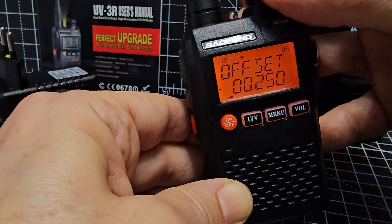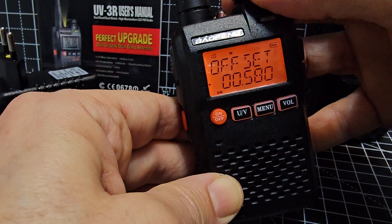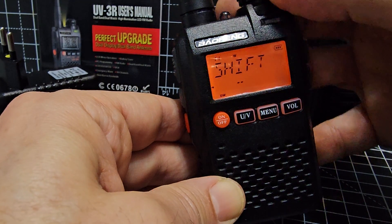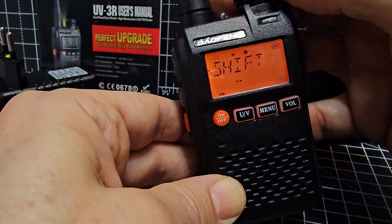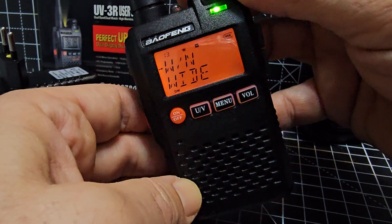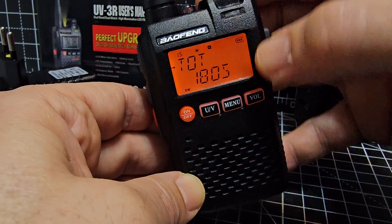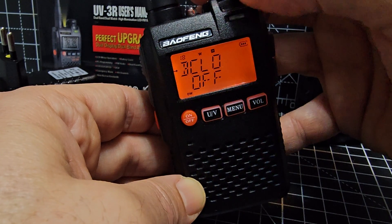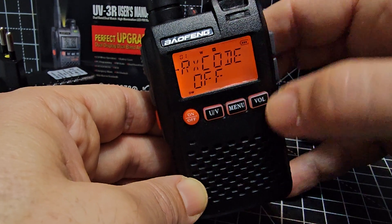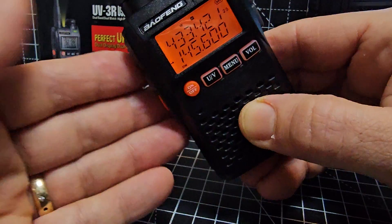It's quite a long scroll through menus, which is why using the programming software is easier. Continue through to set the offset, then press UV to go to shift — select minus, press UV to save. You now have your tone, shift, and frequency set. You can also select wide or narrow bandwidth on menu 13, set a talk timeout on menu 15 (up to 180 seconds), and enable busy lockout, which prevents you transmitting when the channel is in use.